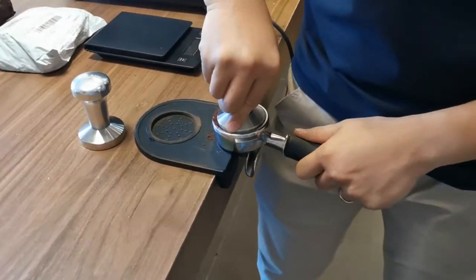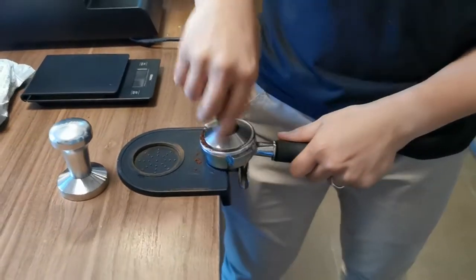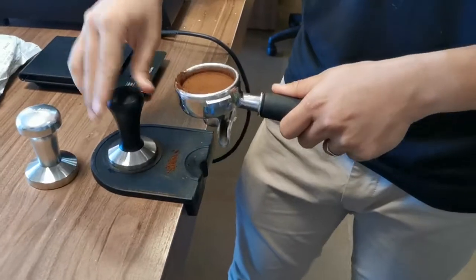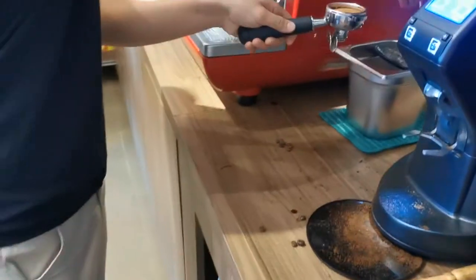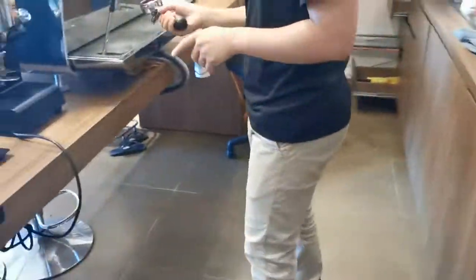Finally we can see how everything is supposed to be done. As you know, I'm pretty much picky with coffee, and every time I have to write something about that — but now it's time to shut up and just have a look.